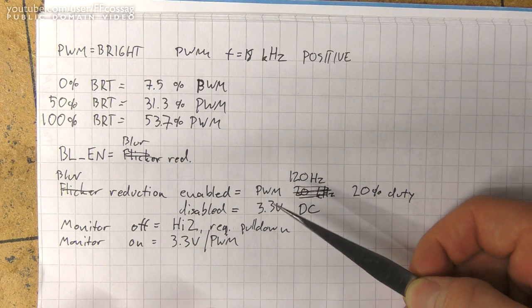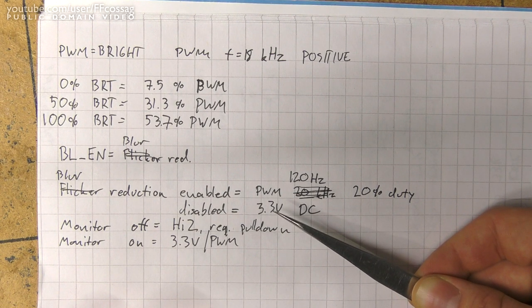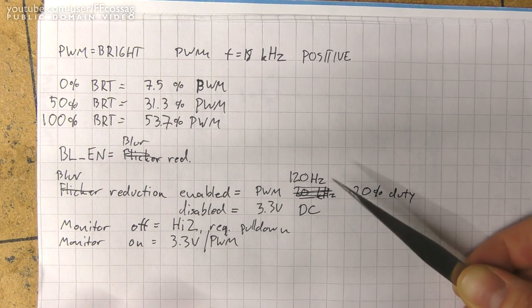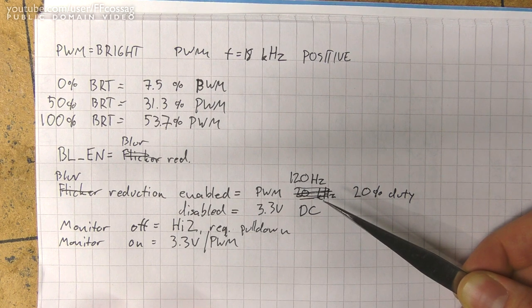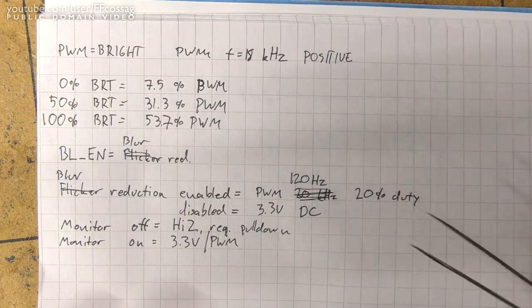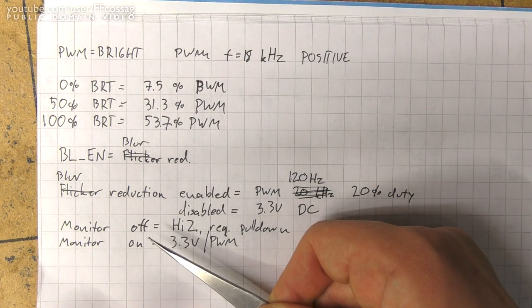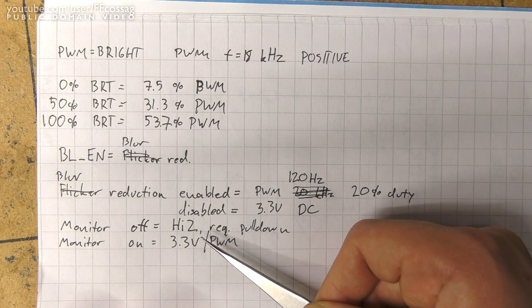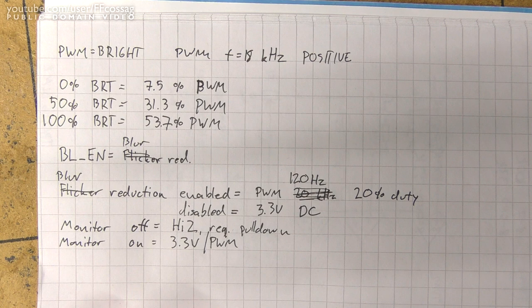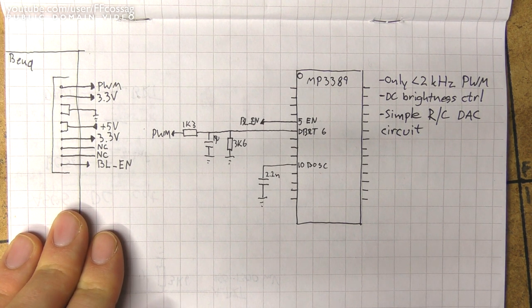The backlight enable pin is a very simple logic output: 0V when the monitor is off and 3.3V when it's on. However, it is modulated at 120Hz at a 20% duty cycle when the monitor is in flicker reduction mode — that's how the monitor does the refresh-imitation backlight flickering; it just turns the backlight on and off at a medium-high frequency. With these two controls combined you can control brightness and flicker. Something to note about the backlight enable pin is that when the monitor is off, it's in a high-impedance state — it doesn't pull hard down. So you need some kind of pull-down, else it'll just stay floating and you'll have a backlight sporadically turning on depending on the weather.